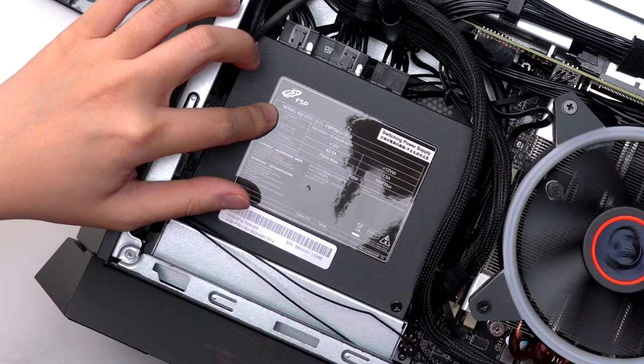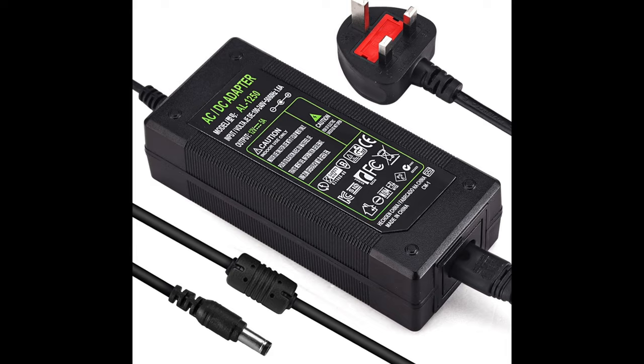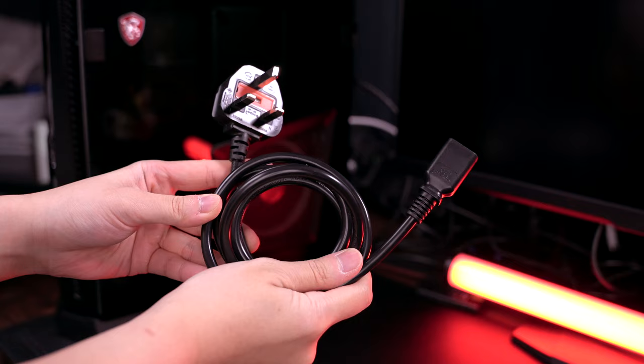While we're talking about their insanely smart engineering — you saw that this houses a full-size 750W PSU, right? But did you know it doesn't require an external power adapter? It doesn't need that typical heavy, boxy power adapter, so it's super portable and I don't need to think about cable management.